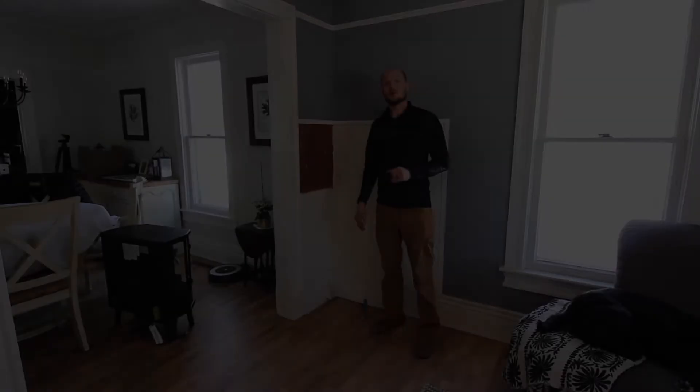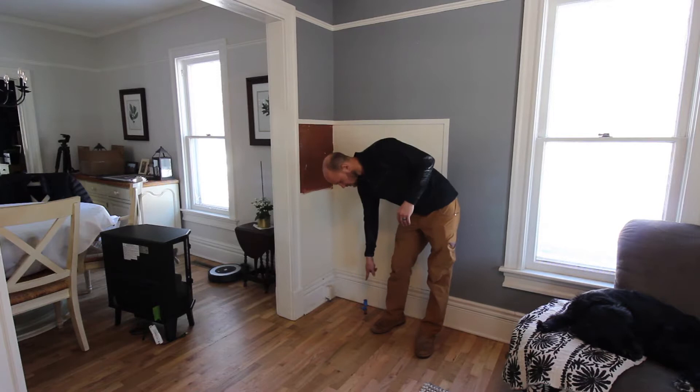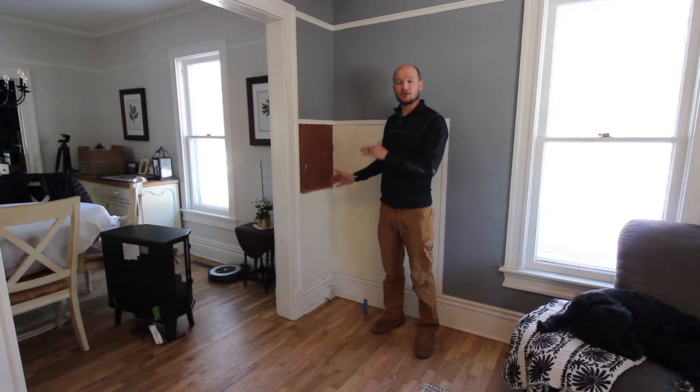When we first bought the house there was a vented fireplace here. You can see we have natural gas and we also have an electrical outlet, so we knew we wanted to redo this. We pulled the old one out and now we're ready to revamp this little corner.